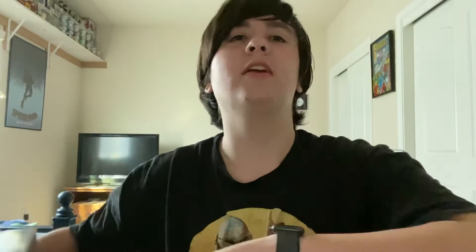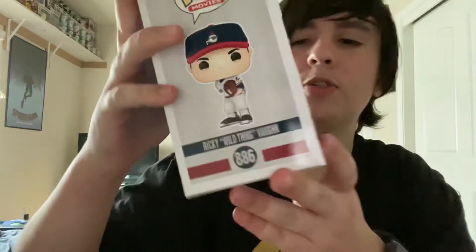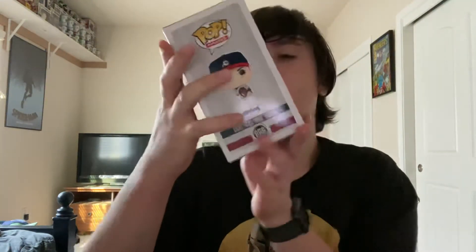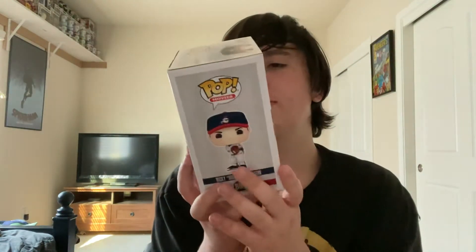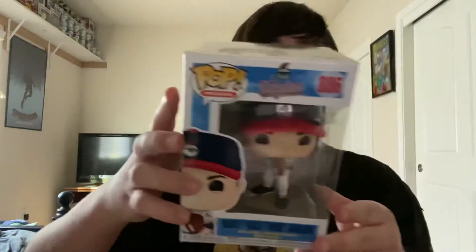The first figure is common. What's really cool about this figure is the design — it has him standing on the pitcher's mound holding the baseball. I haven't seen the movie, but I heard it's pretty funny. The paint job on this is just really nice. Overall, this is just a really clean figure. Box condition: mint. These new Funko sorters are awesome.